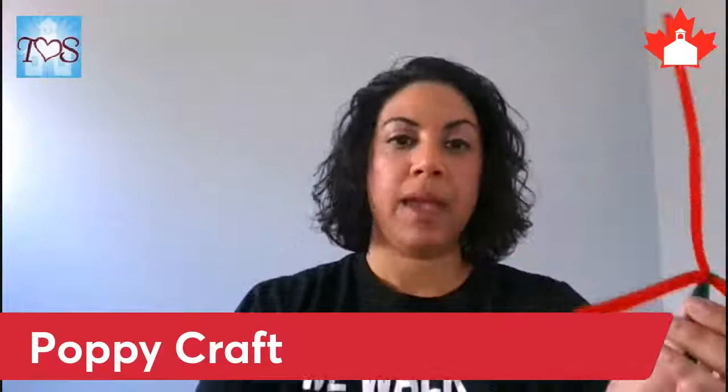Tighten it — there we go. It should look like that. Our black piece is the center, so we're just going to take one end, stick it into the middle, and wrap it around. You can alternate directions without moving our petals too much.